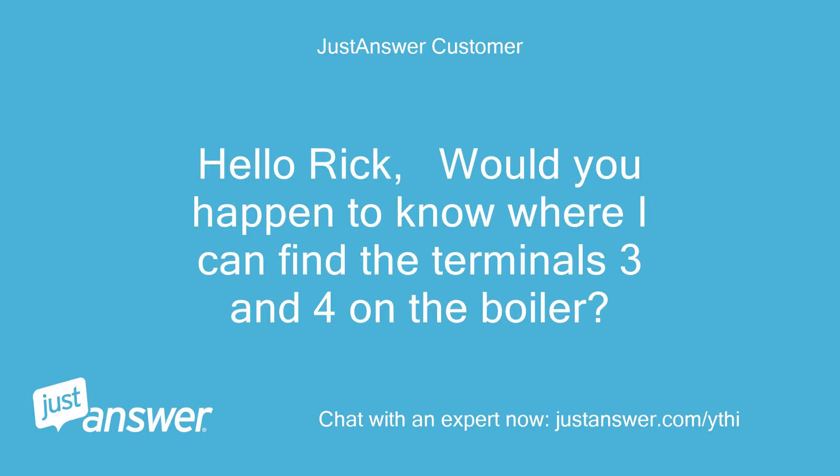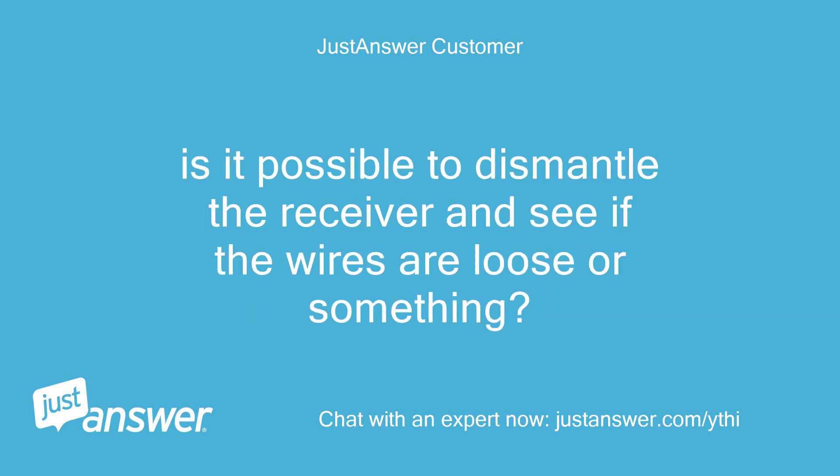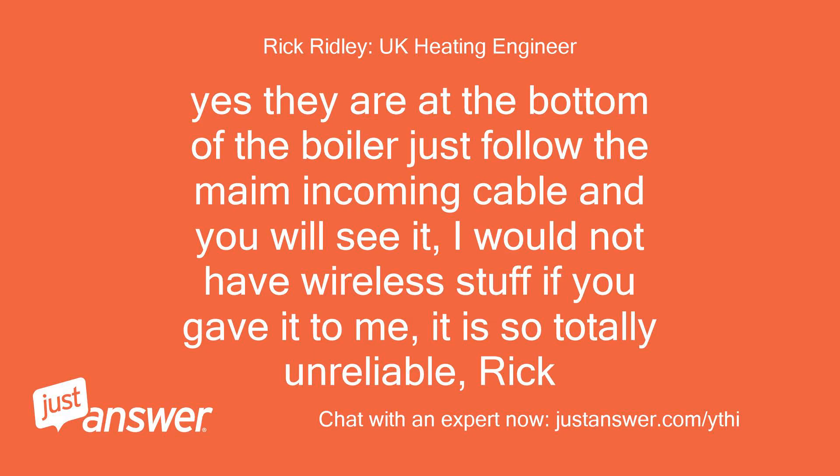Hello Rick, would you happen to know where I can find terminals 3 and 4 on the boiler? Is it possible to dismantle the receiver and see if the wires are loose or something? They are at the bottom of the boiler — just follow the main incoming cable and you will see it. I would not have wireless stuff if you gave it to me, it is so totally unreliable. Rick.